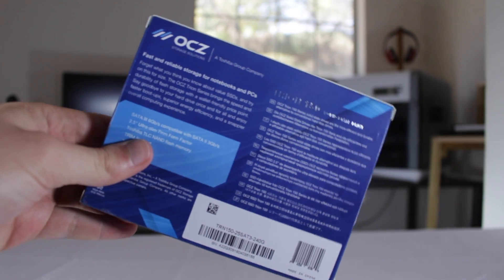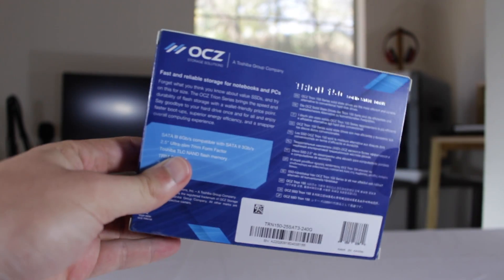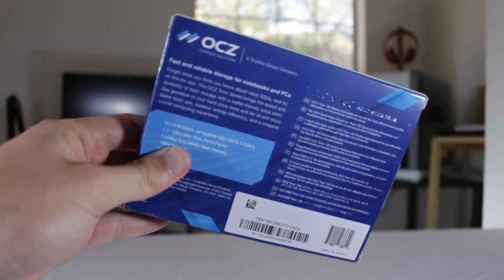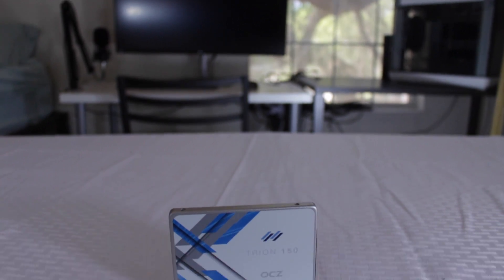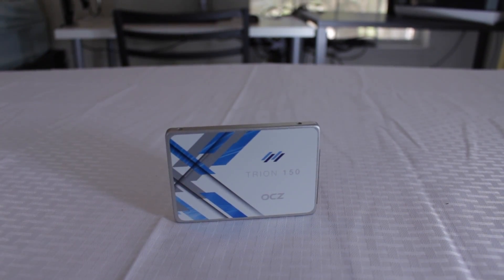So overall for the money, OCZ is offering a great value with their new Trion 150 line of drives. Though it is still yet to be seen whether this drive will be reliable in the long run, the other reviews I have seen have shown a much lower early failure rate than the Trion 100, making me believe that OCZ is back on the path to greatness.